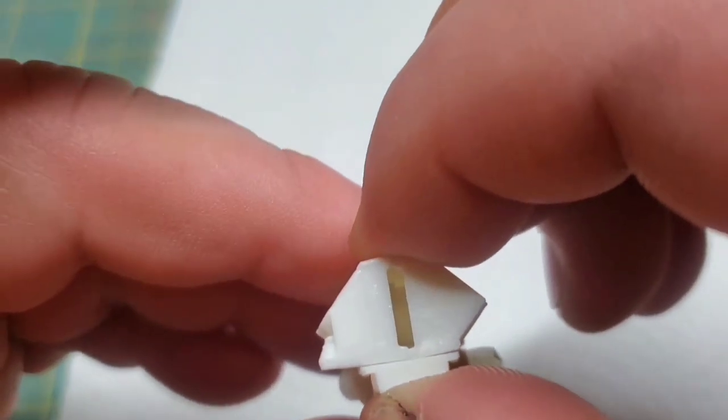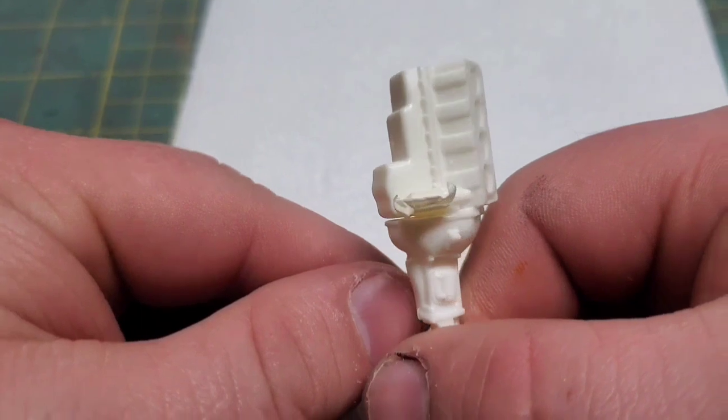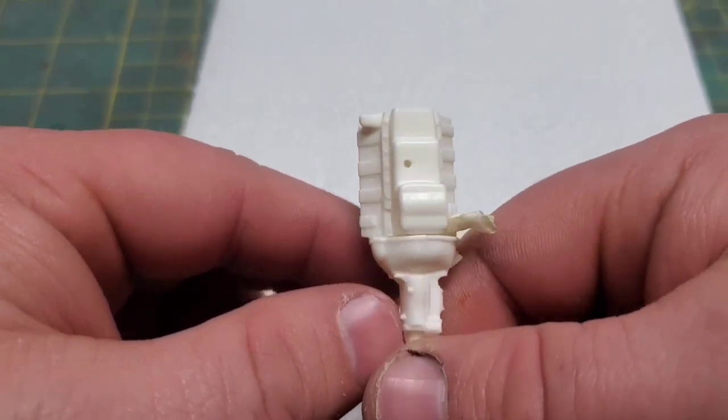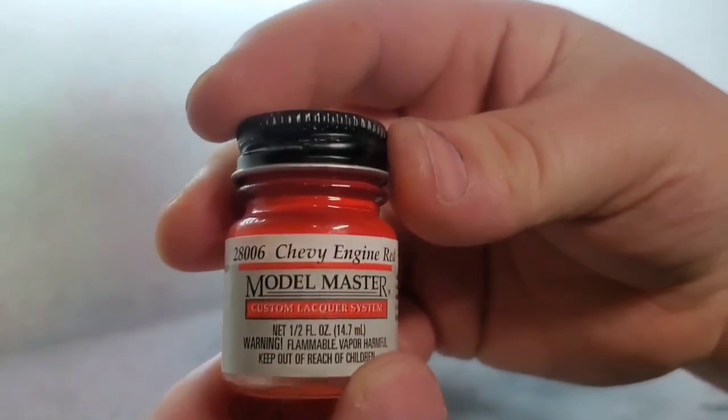As you'll see here, I got the oil filter masked off because I want that to stay white. I'm a fan of Wix filters for my gas vehicles and Fleetguard for my diesels, and they're all white.